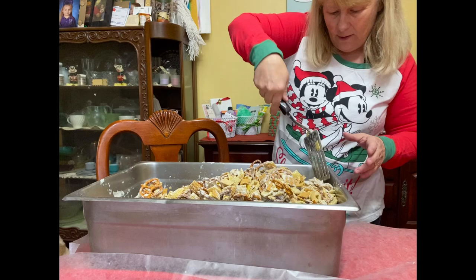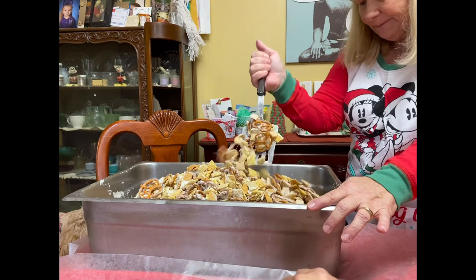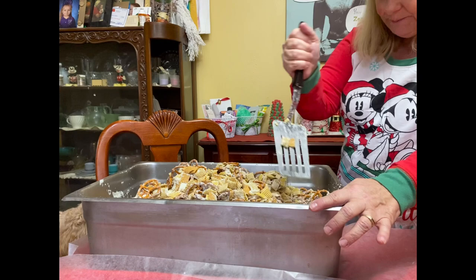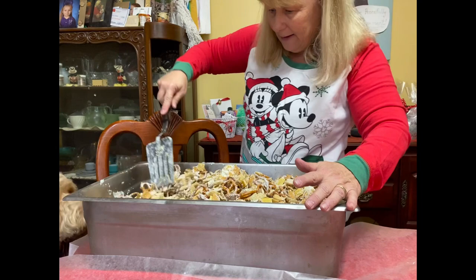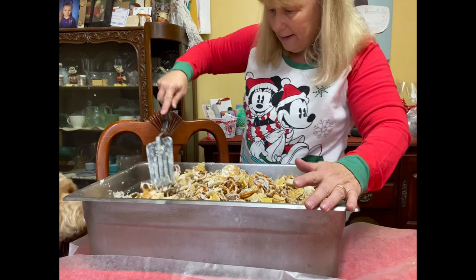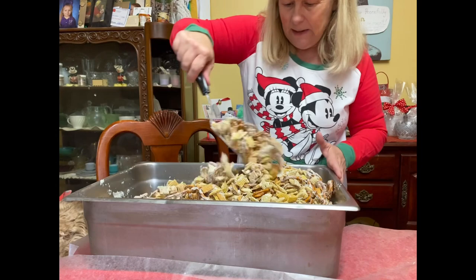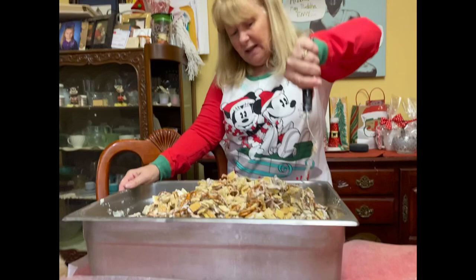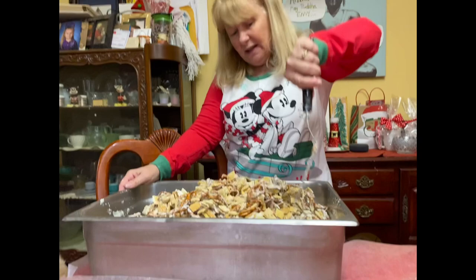Every year I go, 'Oh my god, I don't have enough chocolate,' but it's going to get covered. It really is just the right amount of chocolate. In the past I have mixed in red and green M&Ms — they were okay, but they didn't really show like you'd think they'd show. I guess you'd have to have a lot more M&Ms for that. And that's all I've really added is the M&Ms.